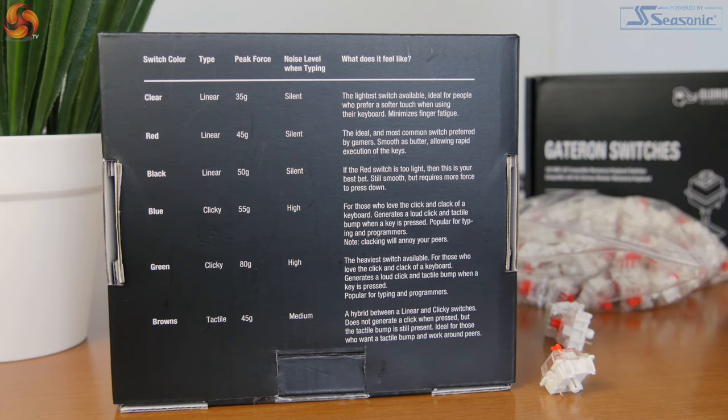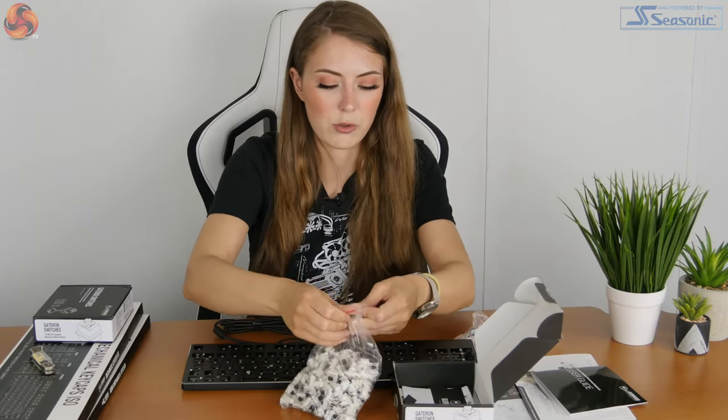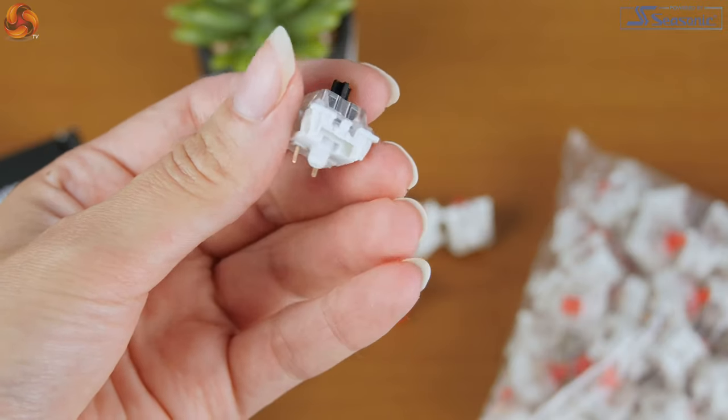So the Gateron switches — I'm going to opt to use the black switches because I've never really tried black switches, not even Cherry MX black. I want to see what they feel like. I'll open up the reds as well to see how they compare to Cherry MX switches. On the back of the box it describes the black switches as: if the red switch is too light, this is your best bet — still smooth but requires more force to press down. The red switch is described as the ideal and most common switch preferred by gamers — smooth as butter, allowing rapid execution. From what I've heard, Gateron switches are meant to feel smoother. Having tried one, yeah, that feels smooth. It's not too heavy considering the black requires more force than the red.